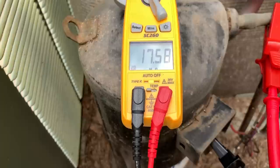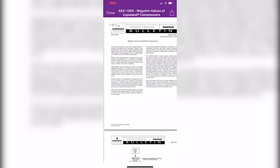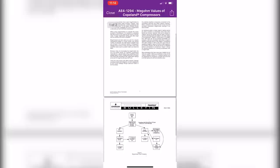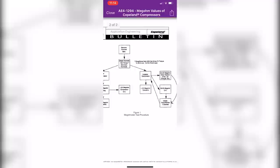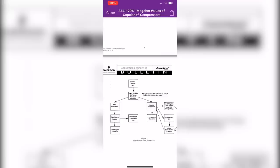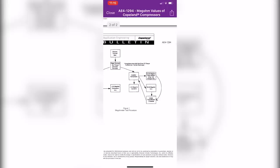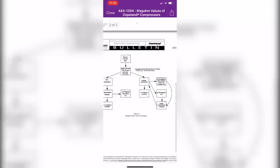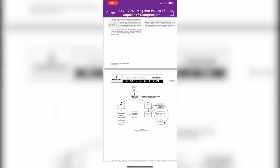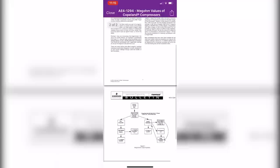Let's go ahead and test it with a mega ohm meter to see what it shows. This is Copeland Bulletin AE4-1294, which talks about mega ohm values of Copeland compressors. It covers that they don't really want compressors tested with a mega ohm meter. Essentially, for Copeland scrolls specifically, if mega ohms are under 0.5 — that's under 500,000 ohms — then you can condemn them. If it's above that, they're good. Based on my testing and experience, I agree with what they're saying.